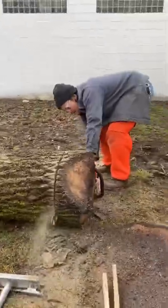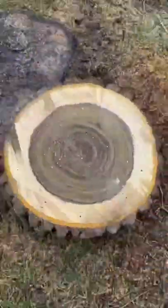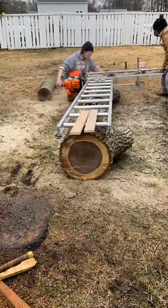In this video, I'm going to be milling up a walnut log that we got from a local homeowner. This tree had to come down and we were lucky enough to be able to produce some lumber with it.